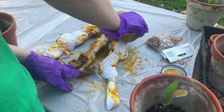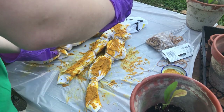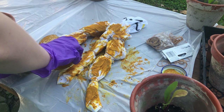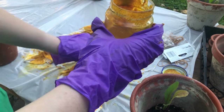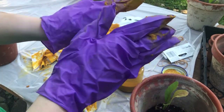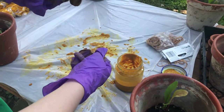Now keep in mind that we are going to rinse this afterward, so the color is going to lighten — it won't stay this beautiful golden orange-yellow color. I set this to the side. I already got turmeric on my gloves. Maybe I'll keep it.